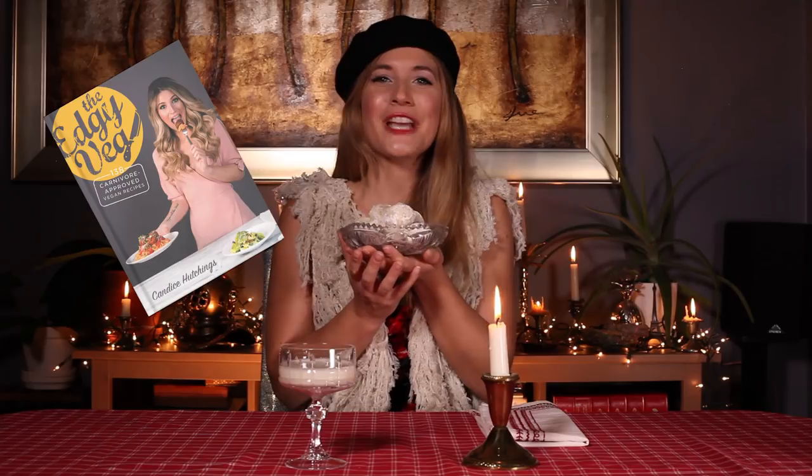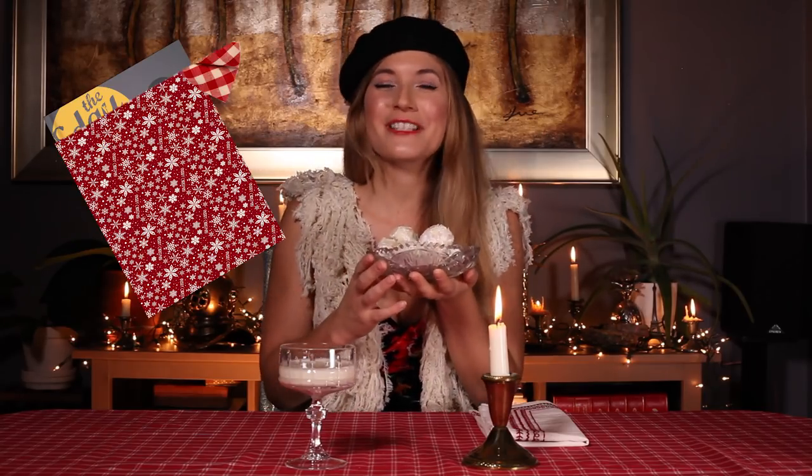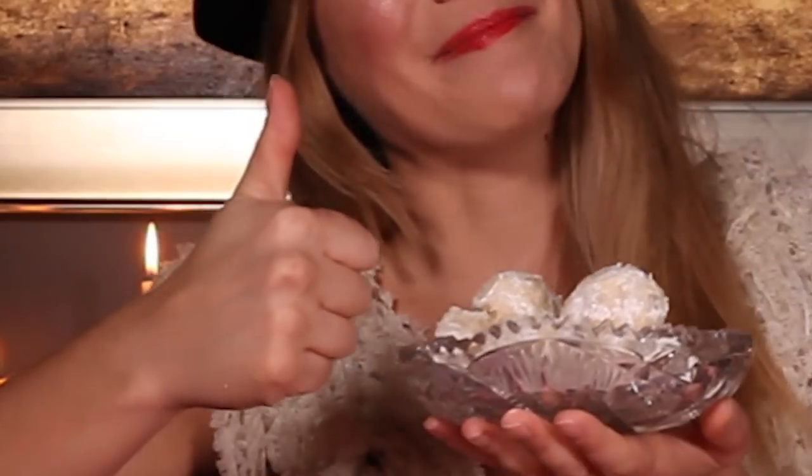But don't throw these ones at your friends! And if you're looking for a wonderful Christmas gift, don't forget to buy my book, The Edgy Veg: 138 Carnivore Approved Vegan Recipes. It's a book, so it wraps up really easily. If you like this recipe, please give this video a big thumbs up, and if you want more of these recipes, please don't forget to subscribe. Until next time, bye!